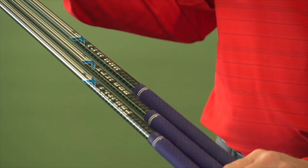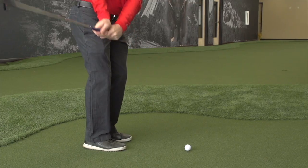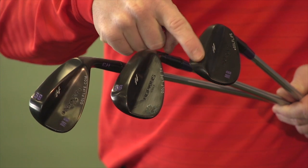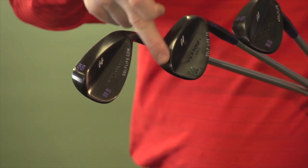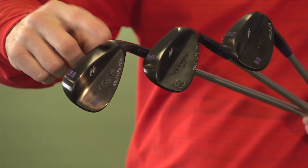I got a custom high-end Project X shaft and I chose custom grinds. I actually took their advice and tried different grind patterns. On the 52, I went with a shelf grind. With the 56, I went with a heel-toe grind. And with the 58, I went with a heel grind.